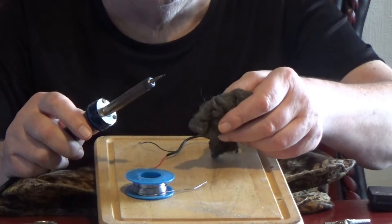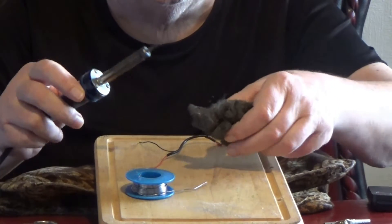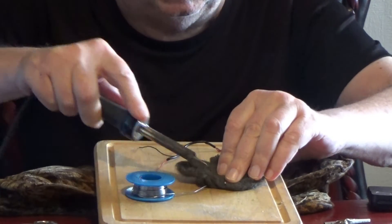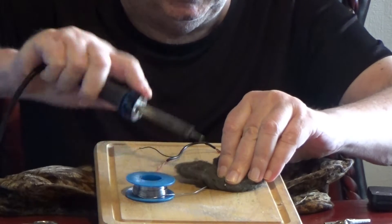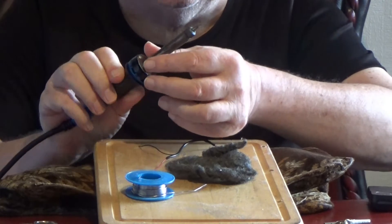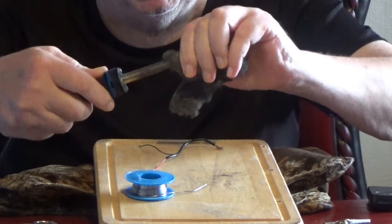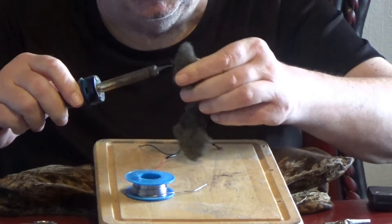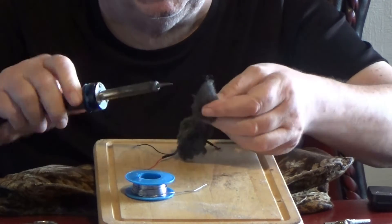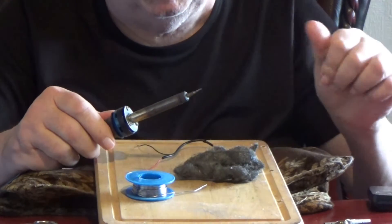I want to stress at this point the soldering iron is switched off. Using wire wool, I stroke it through the wire wool to get a shiny point — whatever tip you have. I must stress, this is the key to soldering: to have a shiny tip.